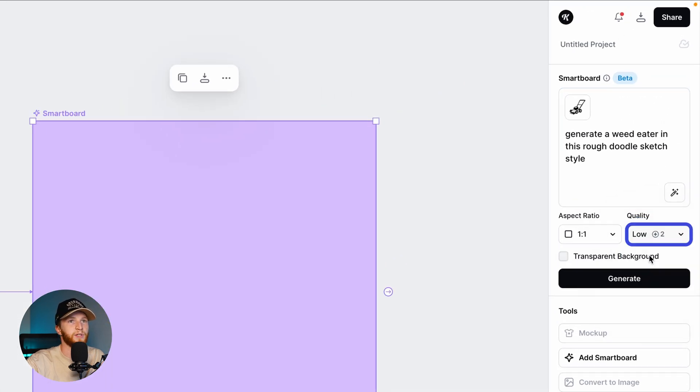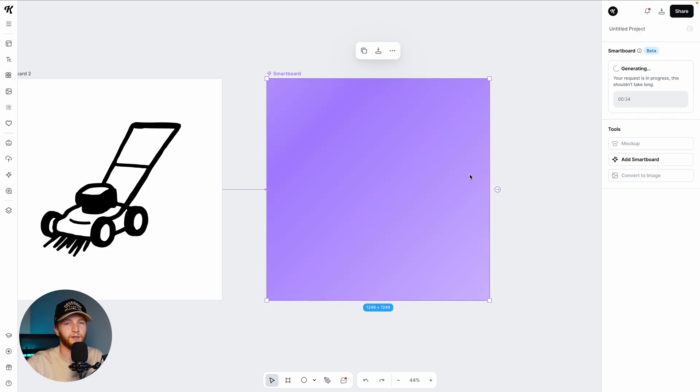I'm going to say 'rough doodle sketch style' because it's got a little bit of that quirky jagged edgedness to it. For the purposes of testing this I'm just going to do quality on low. High is a lot of credits and I've had some good success with the low quality generations — and I'm going to vectorize it anyway, so it's not like it's a full-blown image. I don't need to go ham on the credits here.